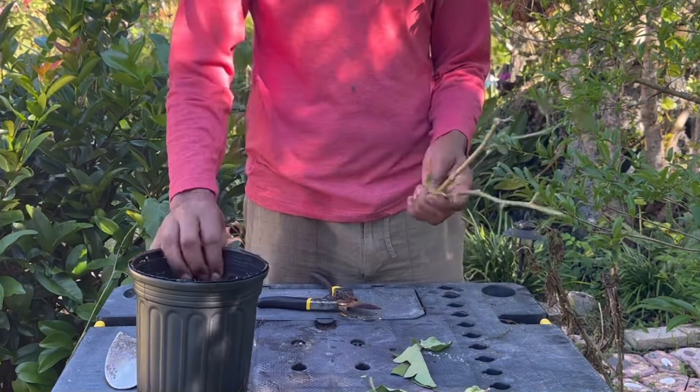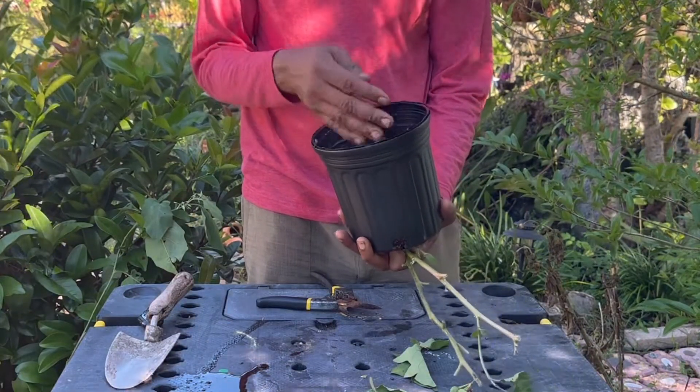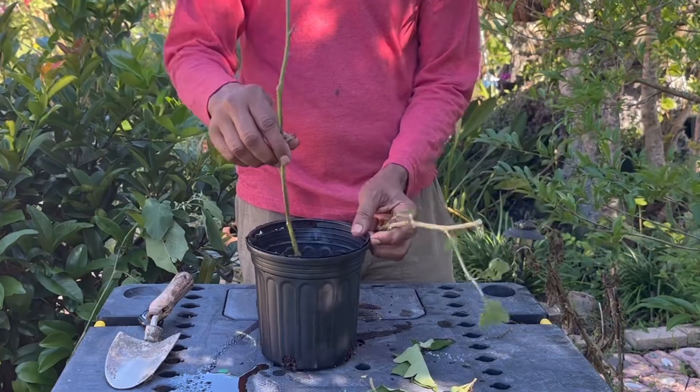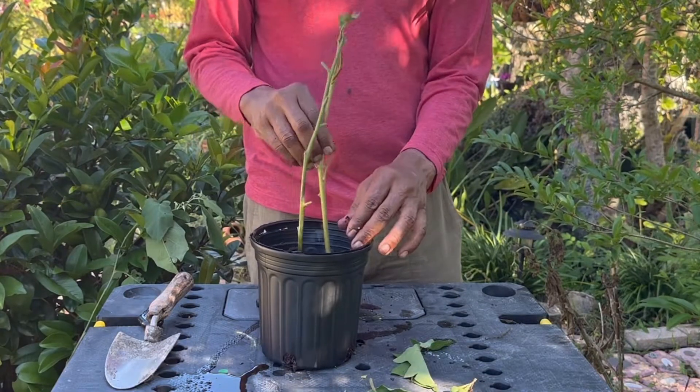Rooting hormone is not a must with this plant, as it propagates very easily. Within six to eight weeks you will be able to see growth, at which time you could transplant them into larger pots or put them into your landscape.